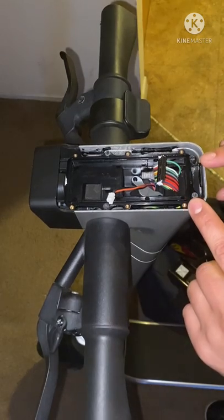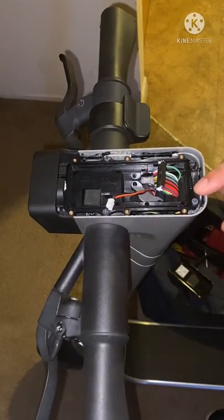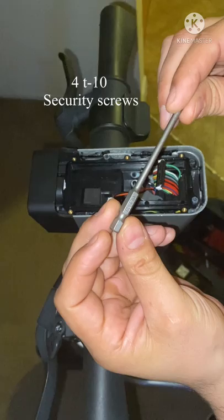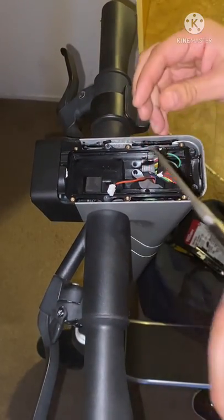From here, what you want to use — you have one, two, three, four screws and it's a T10. Yeah, so like I stated previously, after that this right here should just pull right up.